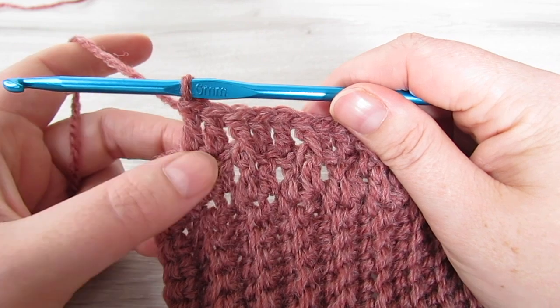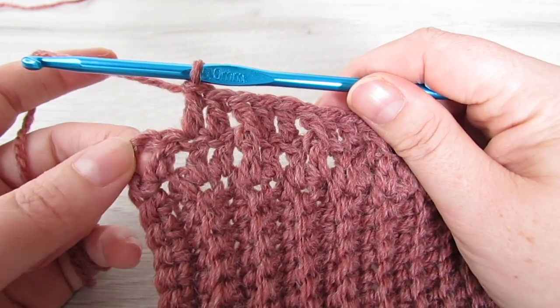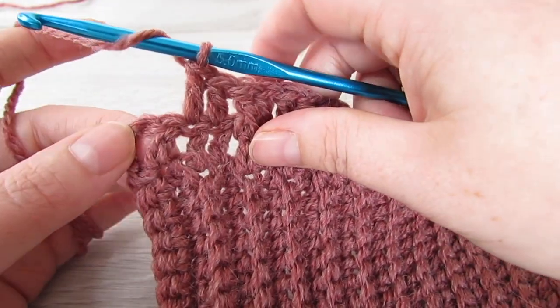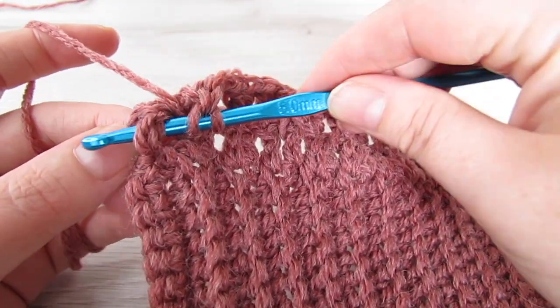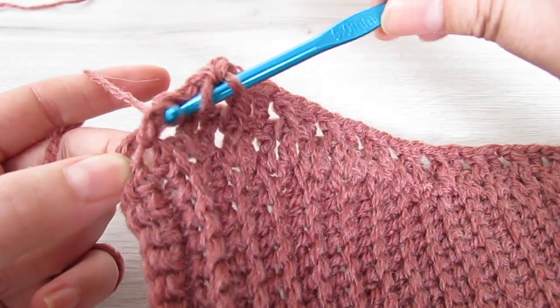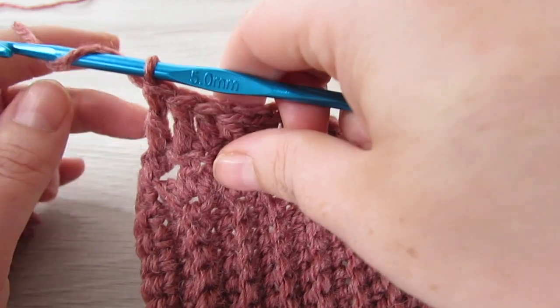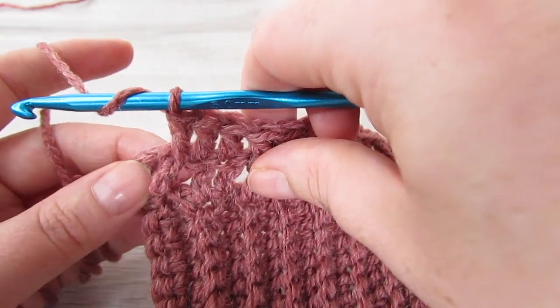Here I've just finished my front post double crochet and two regular double crochets and I have two stitches left. So around the next stitch make a front post double crochet and then place your last double crochet on top of that chain 3.